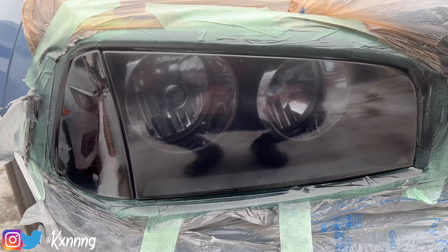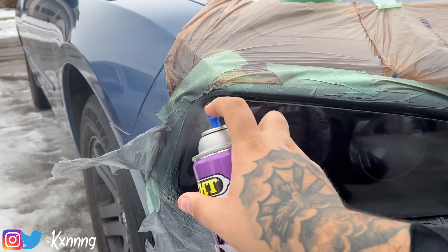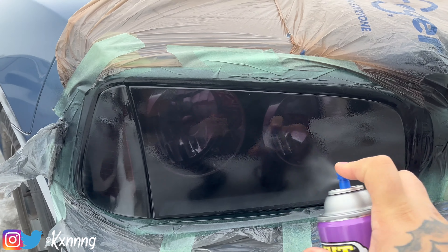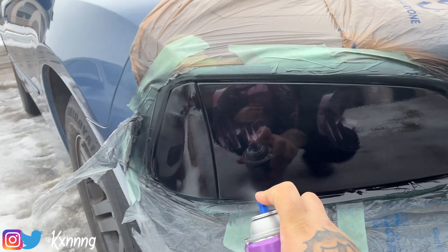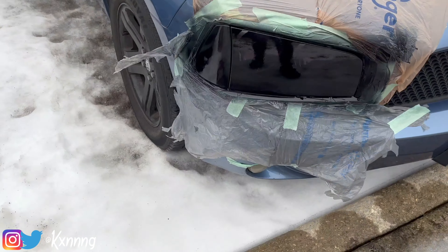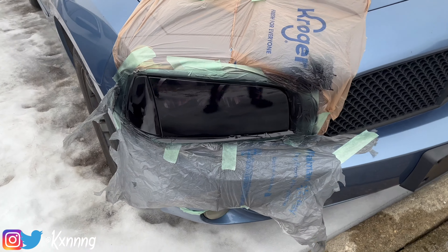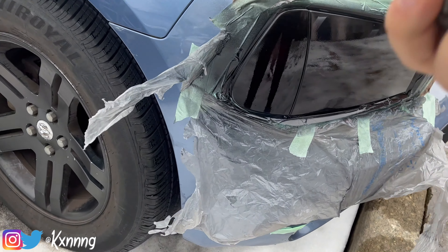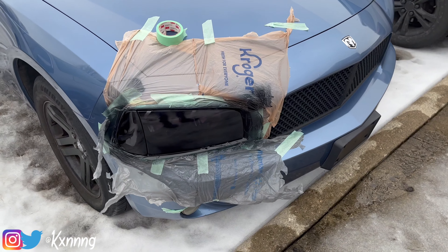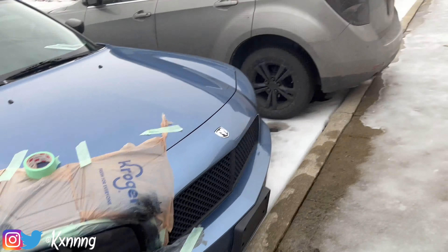This is the third coat — this will probably be my last coat. I gotta let it dry and see, but it's getting dark. It might not show on the camera but it's definitely getting a little darker. Yeah, that's gonna be the last one. Once that dries up — once that dries — it's getting darker. Once it's done drying I'm done with this one and we're going to work on the next tail light.